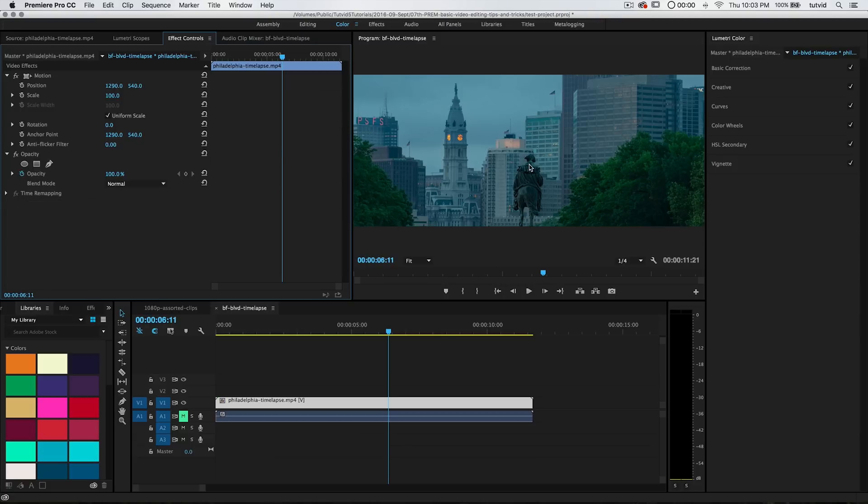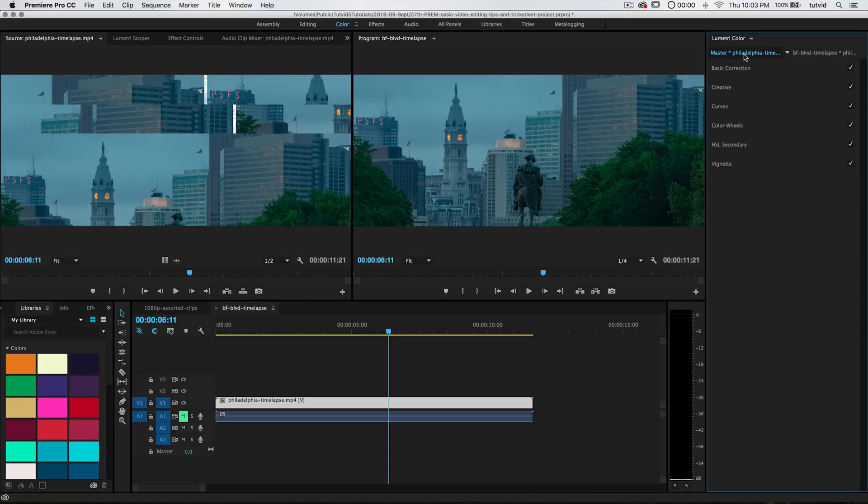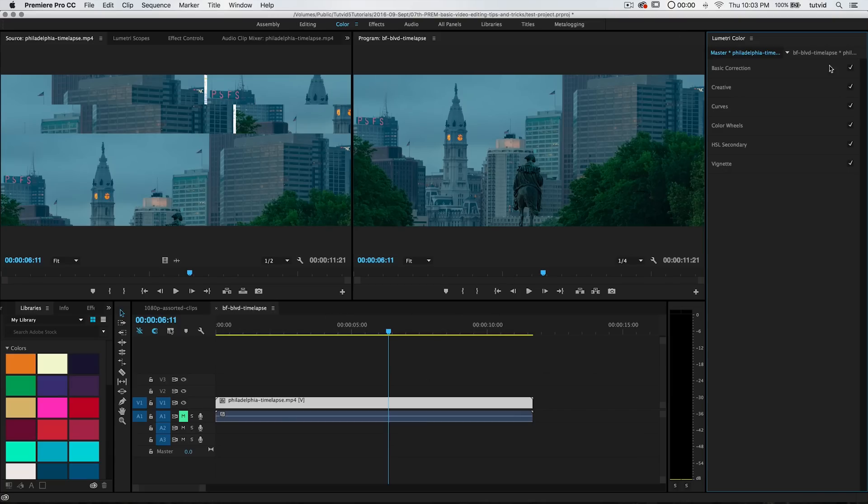The idea behind Lumetri Color is that we should be able to apply virtually any color correction, tonal changes, anything like that through this Lumetri Color dialog box. We're going to select the clip. You also have the option at the top of your Lumetri Color dialog box called Master. This is actually going to apply your color changes to the clip directly, not just apply Lumetri Color as an effect to the clip on your timeline. It's probably a little more non-destructive to just apply it to the clip on the timeline as a color effect. So I'm going to make sure I have BFBLVD Timelapse selected — that's the name of the sequence.